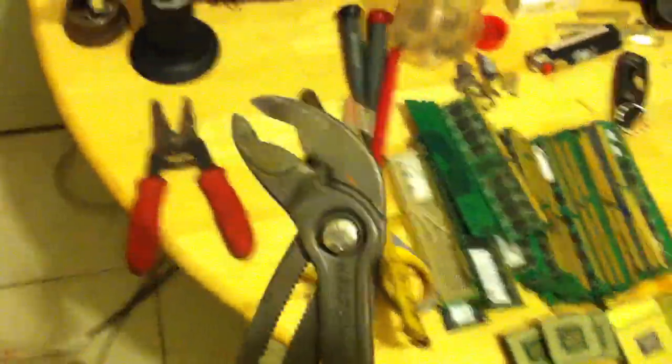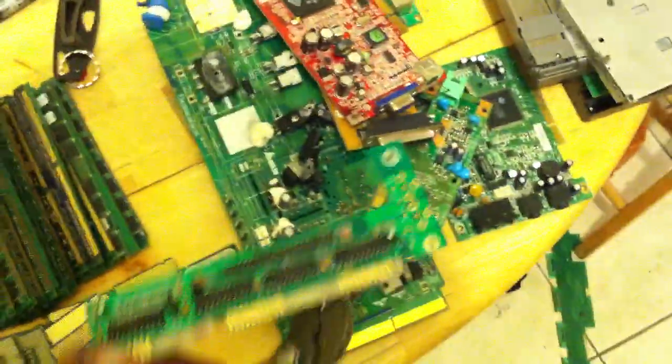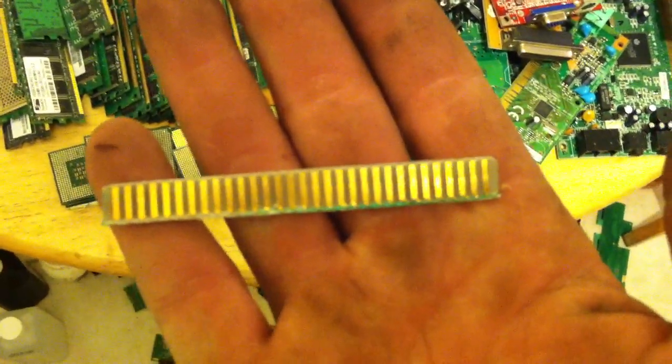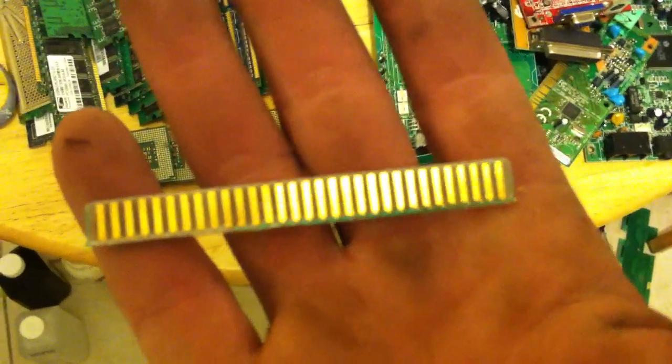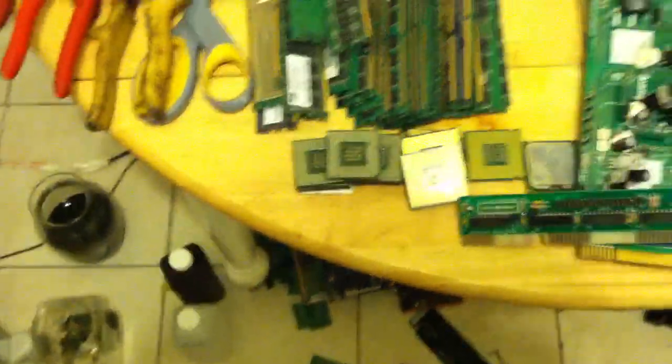If you don't have a grinder, you can use a pair of pliers like channel locks, which is what I was doing originally. You just take the board, grab the finger, and snap it off. Or you can get a pair of tin snips like this and cut them right off — that's the cleanest way to do it. With the snips, you get a nice clean straight cut and you really don't lose any of the gold off of the finger.